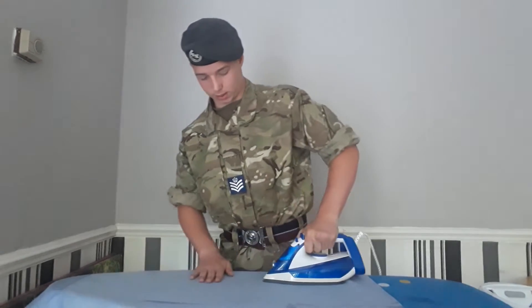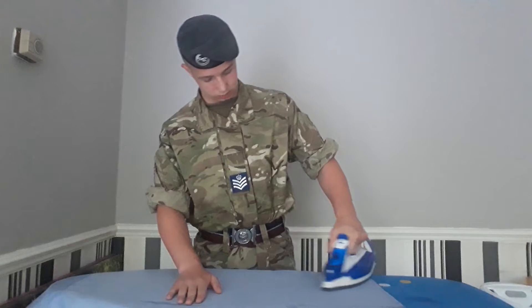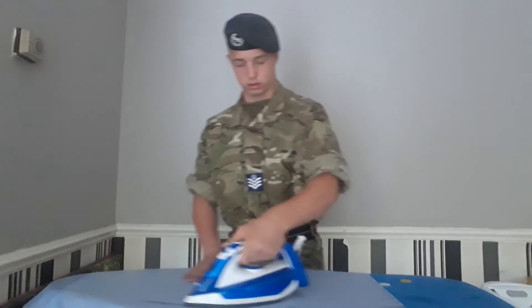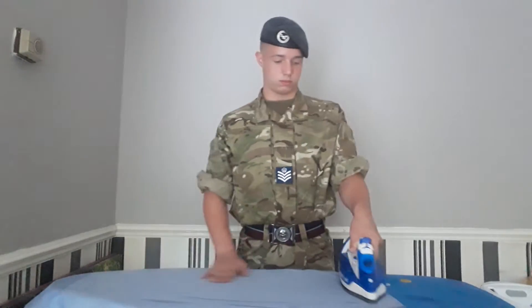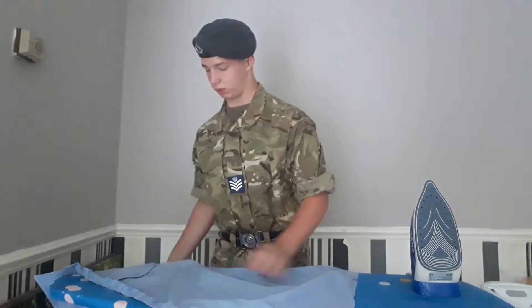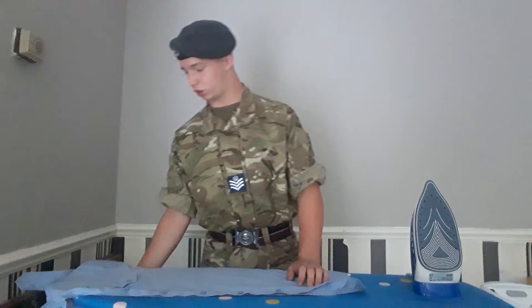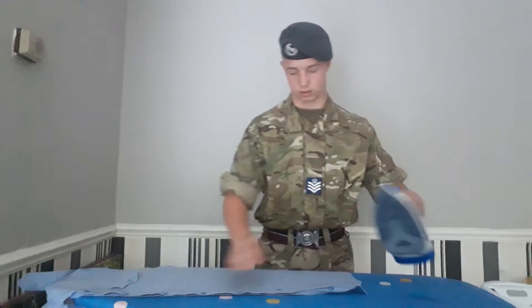You're going to make sure you apply as much pressure as you can to the creases. If you have wet lines, you can run over the iron again. Now, what I'm going to do is iron the right hand side of my shirt, making sure where your shoulder meets your shirt is on the lower end of the ironing board.